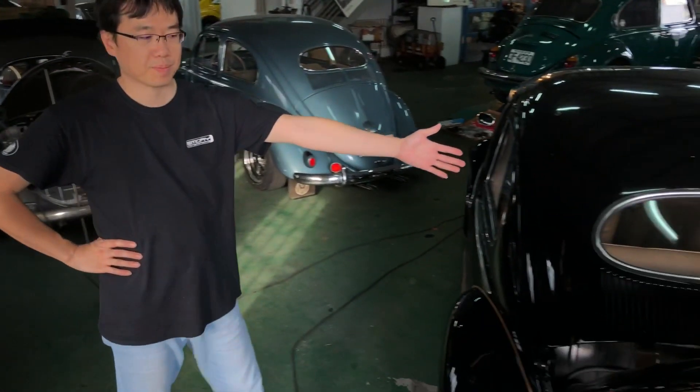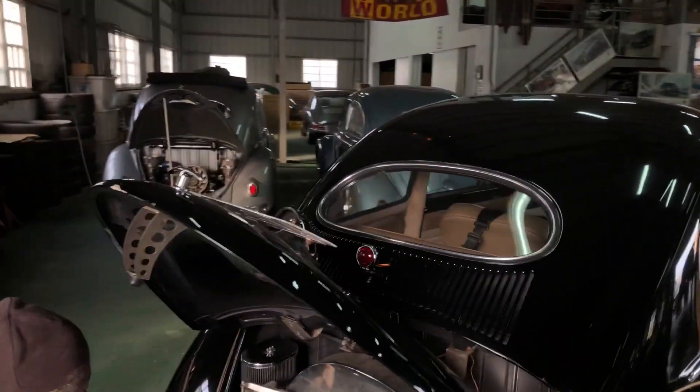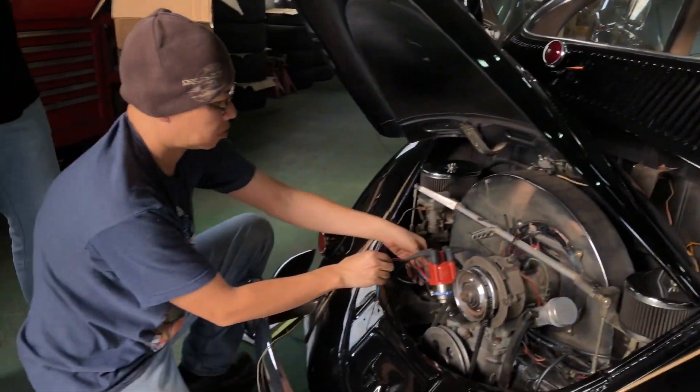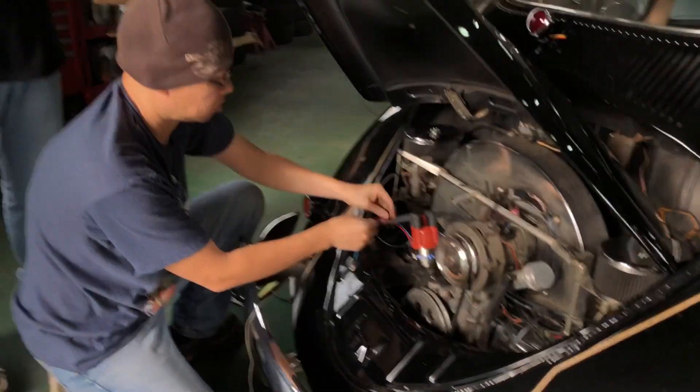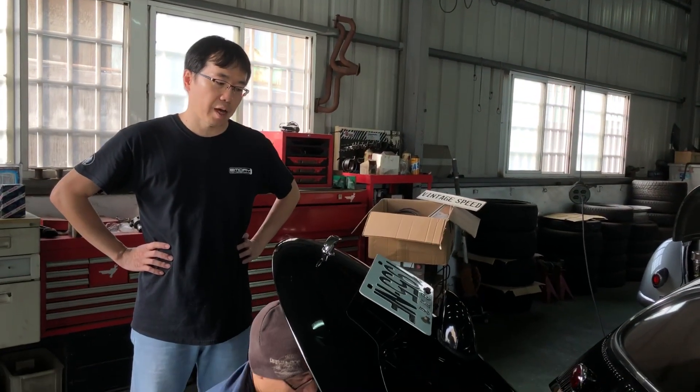So today in VG Speed Garage we are working on the black one. This beetle is stock 1600cc and we are going to put in the distributor and show you how we tune up the ignition.